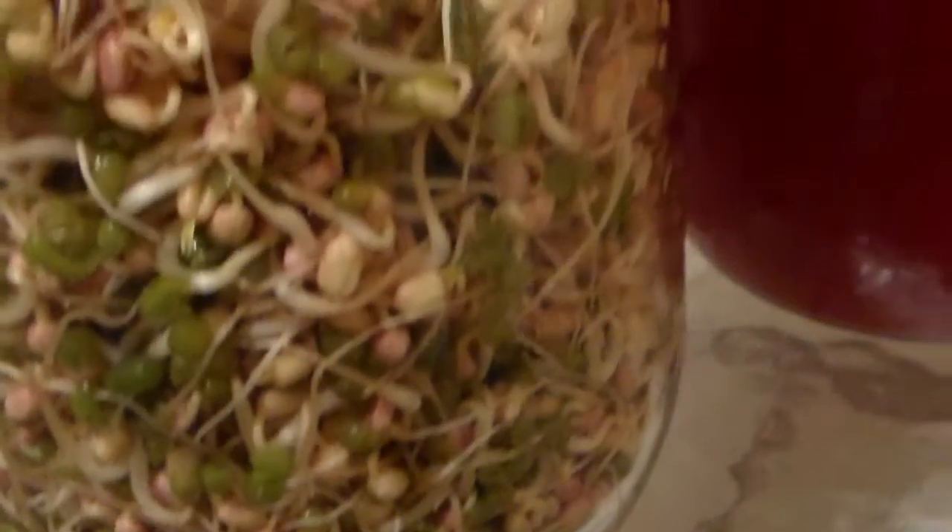These sprouts are now three days old. I don't want to have the light on — I want them to be in the dark, because that's what grows the roots longer. I still have to rinse them three or four times a day, and that's a full gallon out of two handfuls of mung beans.